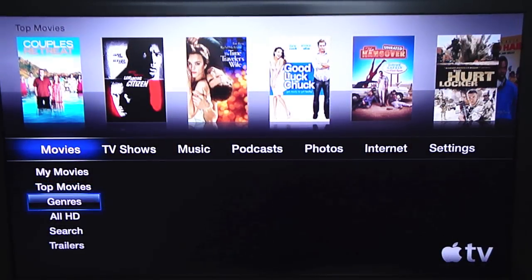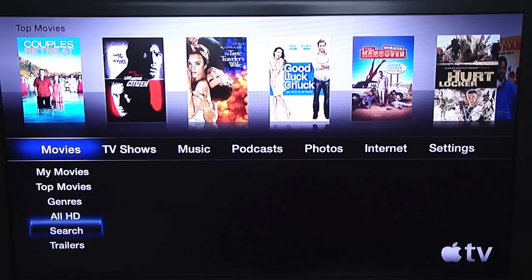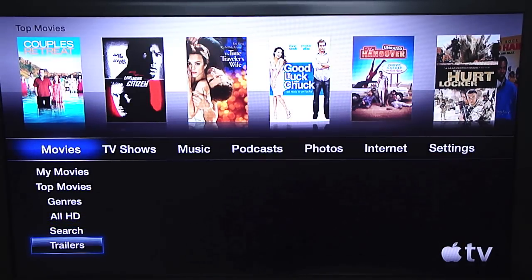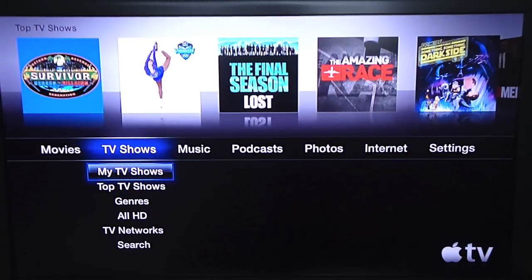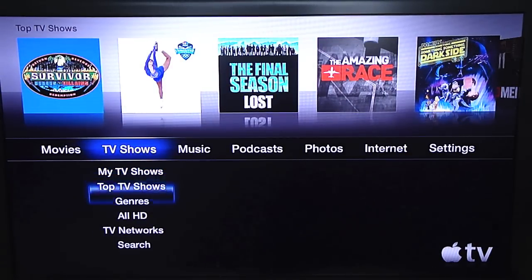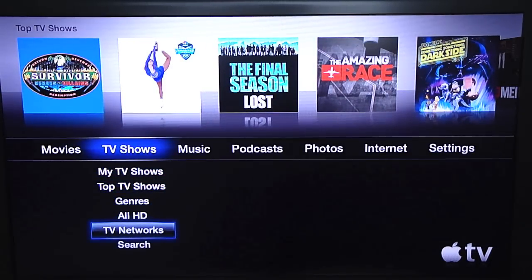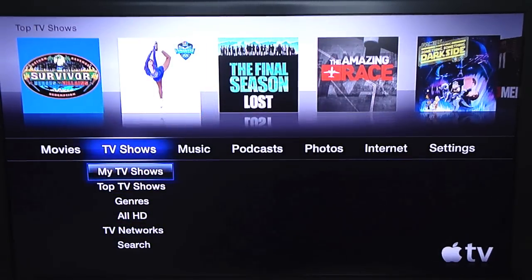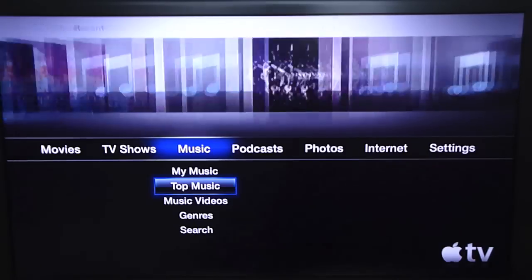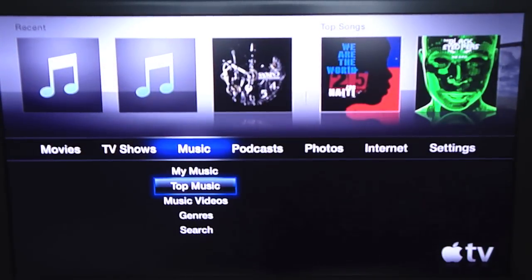You also have genres, you can search by genre, by HD, or just search in general and look at trailers. You can look at TV shows — My TV Shows, Top TV Shows, genres — basically all the same layout. I do like this updated OS. The first one wasn't that great, but this is a really good setup they have here.